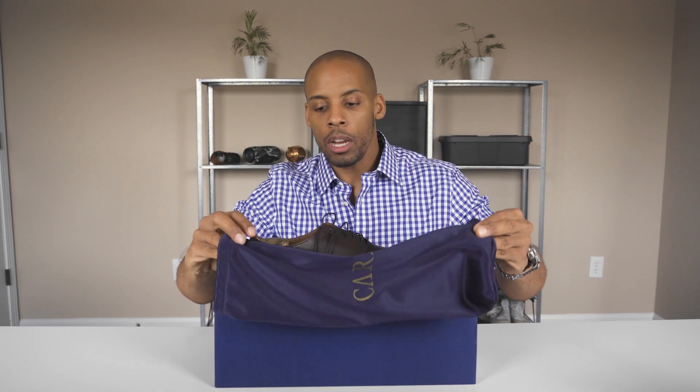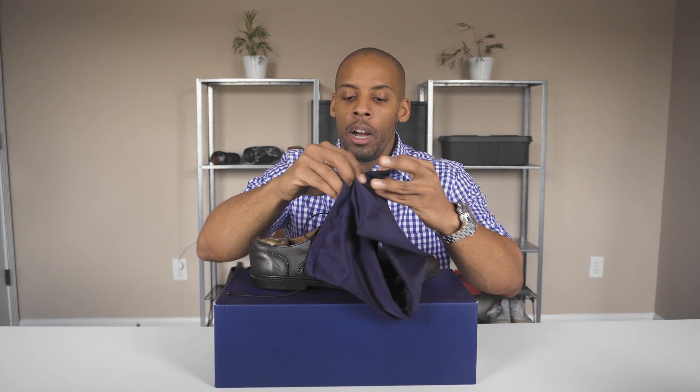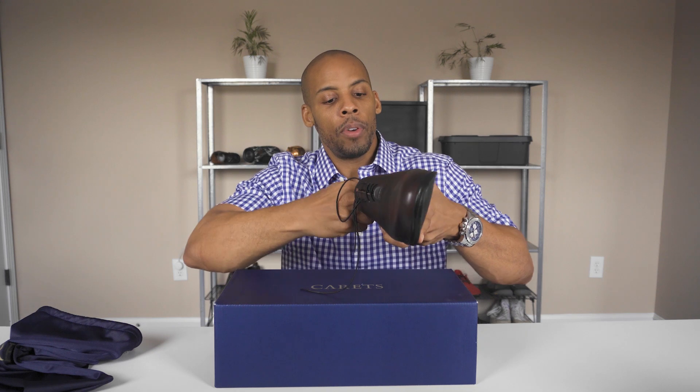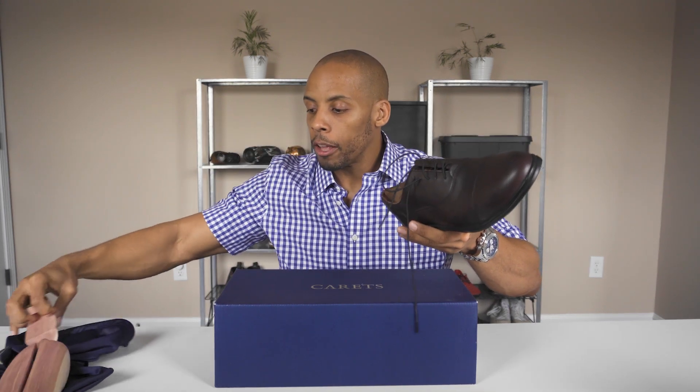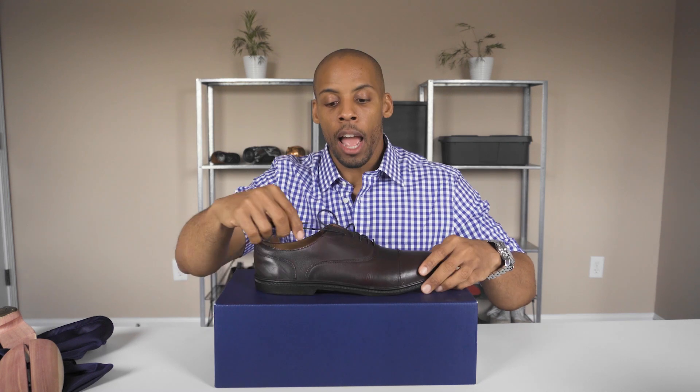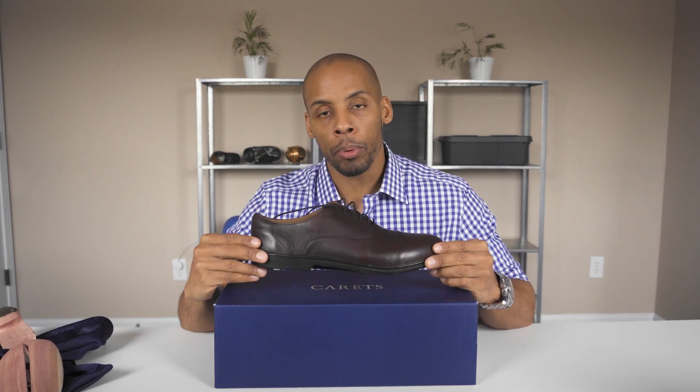I love the nice details that they've provided, such as the shoe bags and even a shoe tree, denoting the high quality and the details that were put into the production of the shoe.